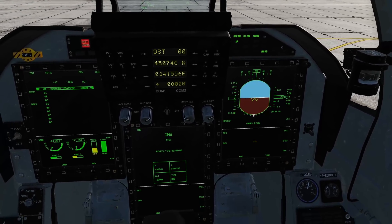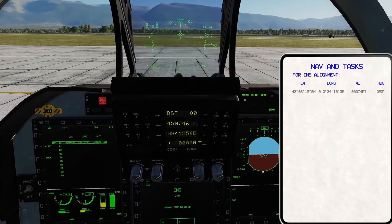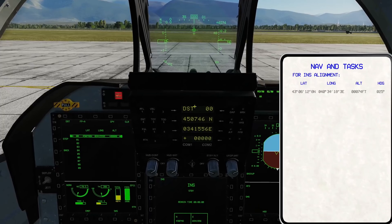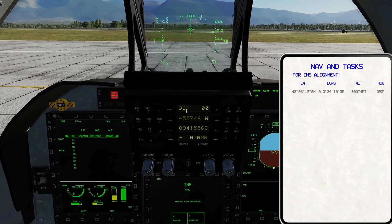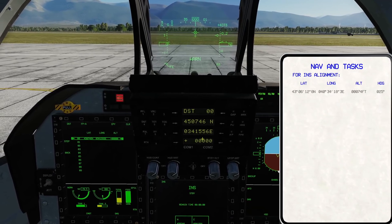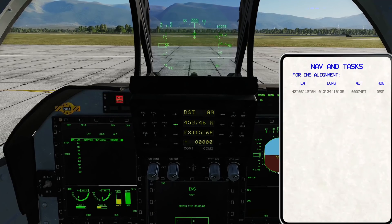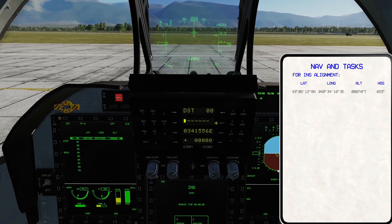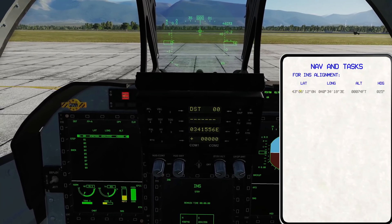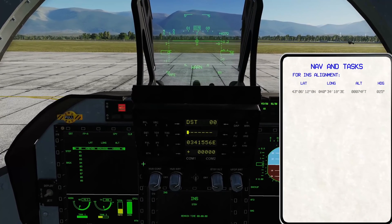Since SHARS is still aligning, we're going to go ahead and input our current position so we can start the alignment as soon as it's finished. On the UFC we have four LED displays. The second one shows our latitude, the third one longitude, and the bottom one is our altitude — we're going to need to correct that from the kneeboard. Go ahead and hit the arrow to the left of the latitude line to start our input. Read it from the kneeboard verbatim, forgetting the north or south, but you need all of these numbers.